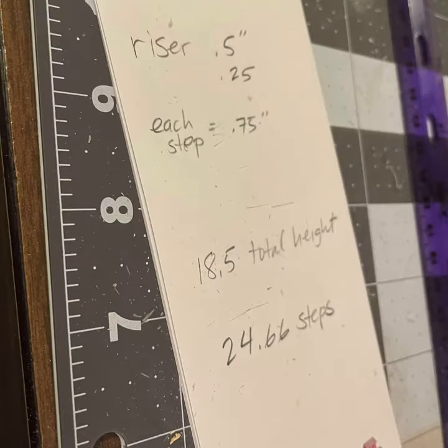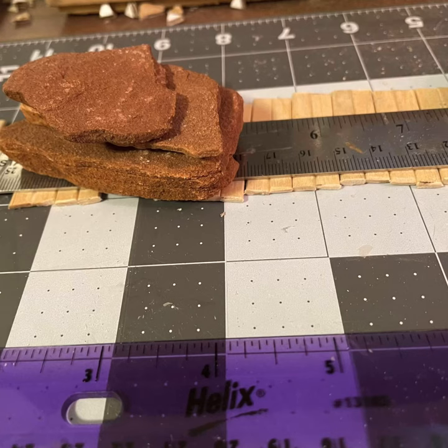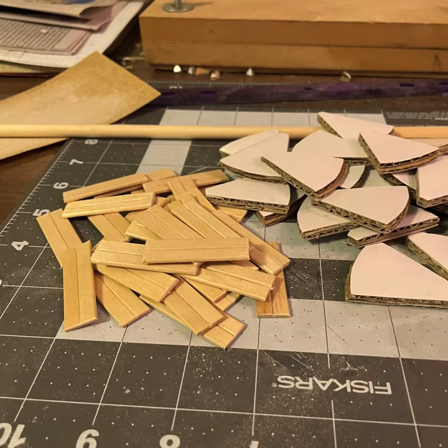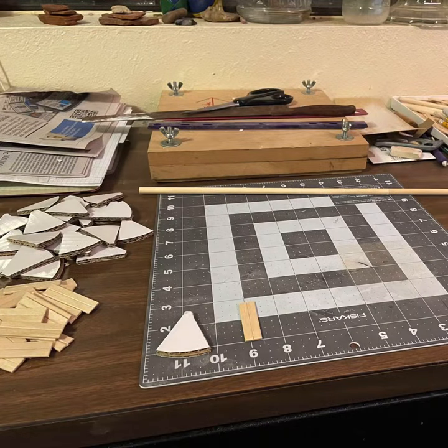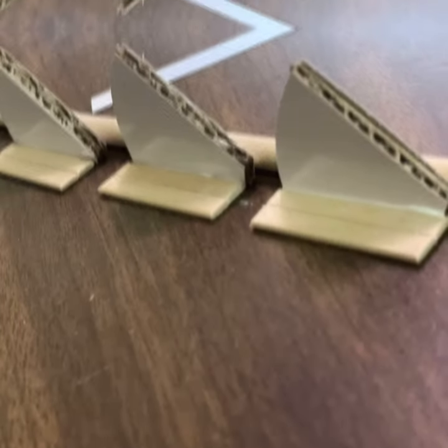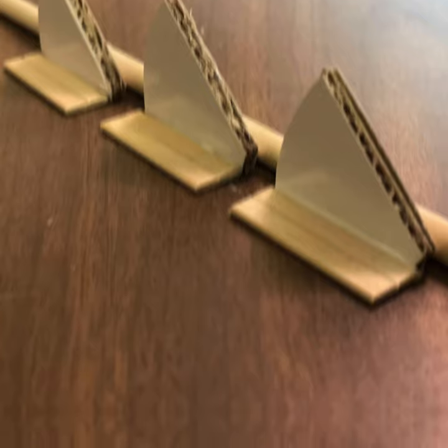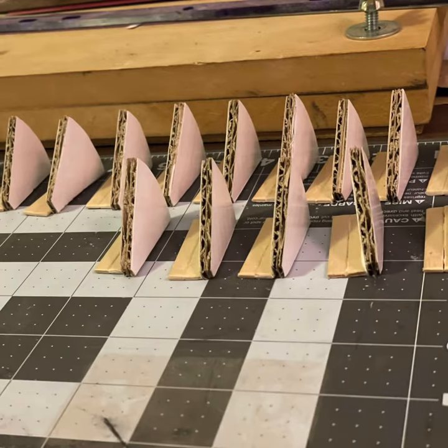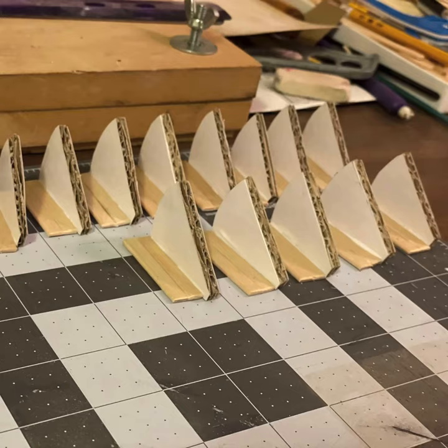Then I did the math and figured out how many steps I was going to need to get up those three stories, because so far I had only done estimates. And there's my risers and my steps. There's the center pole. There they are glued up, step to the riser, and I've got them leaning up against that dowel to keep them at a 90-degree angle, which worked pretty well.